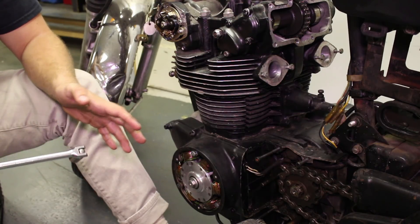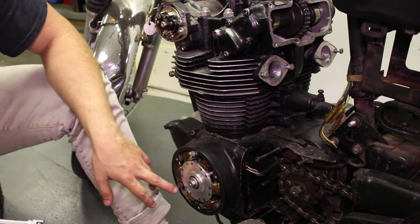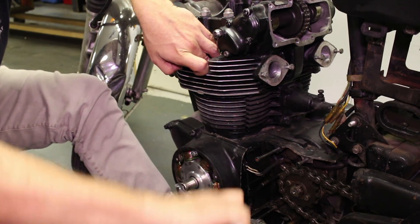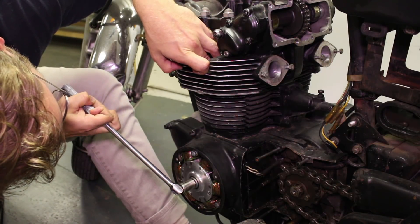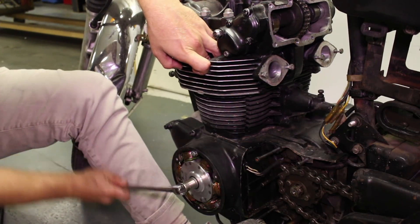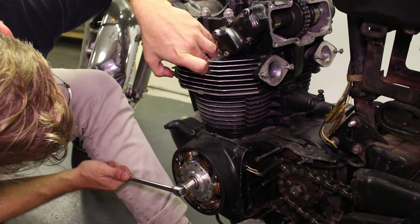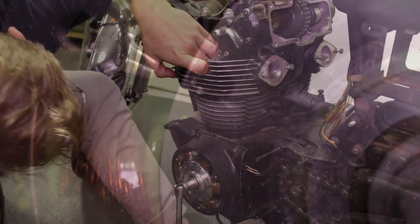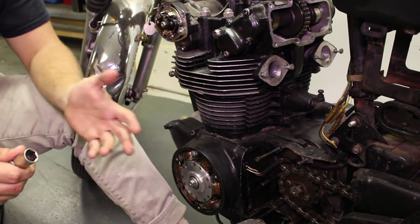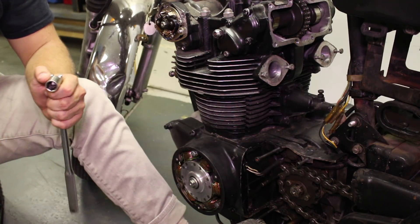To adjust the cam chain, we need to get the engine in that specific spot — 90 degrees past top dead center on the compression stroke of the left cylinder. The LT mark on the rotor indicates top dead center on the left cylinder. When we get to LT the first time, there's no compression out of the spark plug hole. So we keep going 360 degrees — there it is. You can feel it pushing on you, pressure inside the cylinder. We then go 90 degrees past that to our index mark. We do this so that all the valves are closed, there's no pressure load on the camshaft and therefore no pressure on the cam chain, which allows the adjuster to take up all the actual slack in the chain.